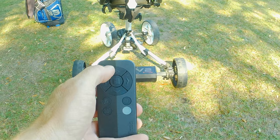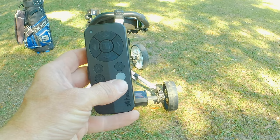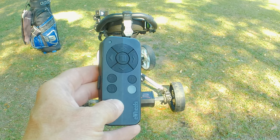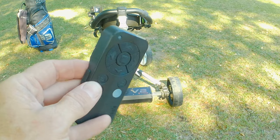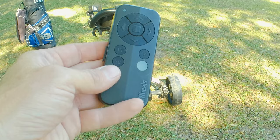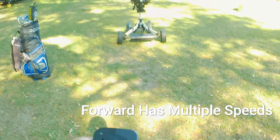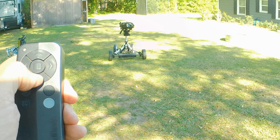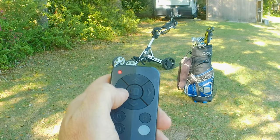Here is the remote. You have forward, reverse, right, left, and a stop button. There's a button for your gyro and a lock button — press it and the unit won't operate until you unlock it. On the left, there are two buttons: one with 15 and one with 30. That's how far the unit will travel from you before it stops — 15 yards or 30 yards from the remote. Let me show you: going forward... stop. Coming backwards... stop. Turn left... and we'll make a loop. Stop — pretty simple!